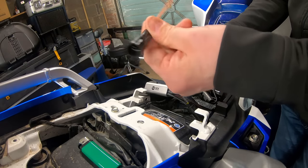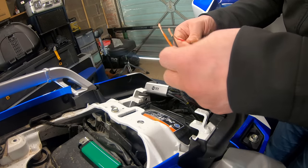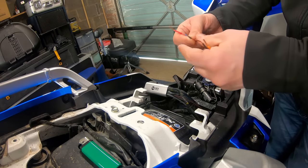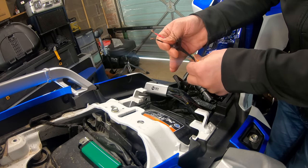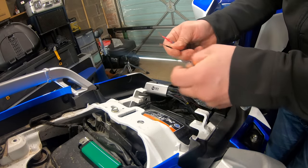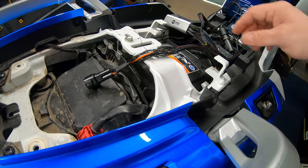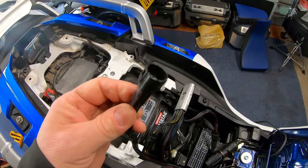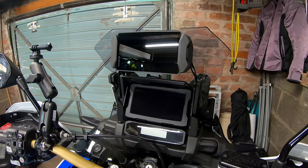These spare connectors come with the EZ-Can as well. I'm putting on this sheathing too, so this makes a nice, neat job. All that's left to do now is plug this new connector into that port of the EZ-Can, and we should have power to the Zumo.